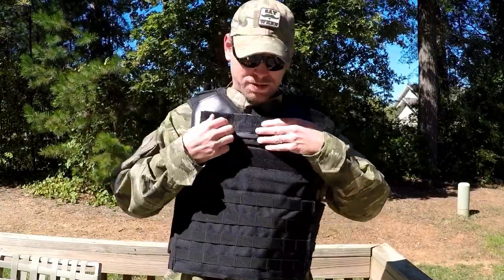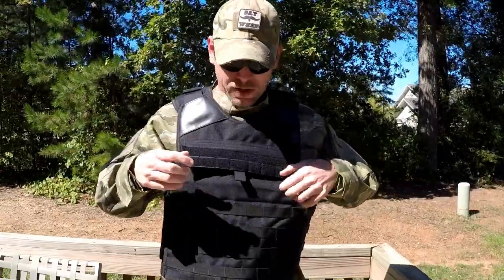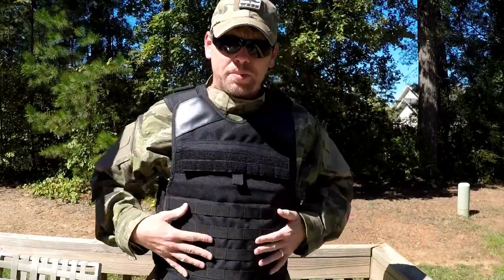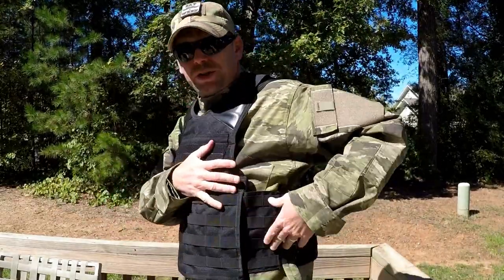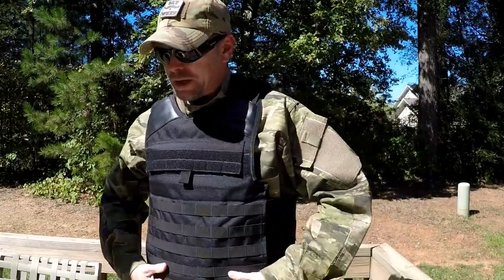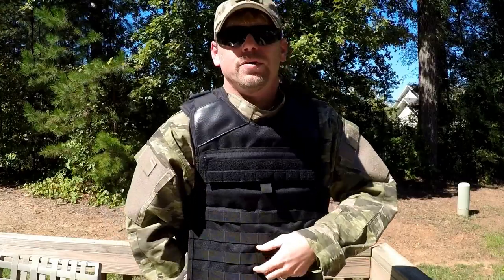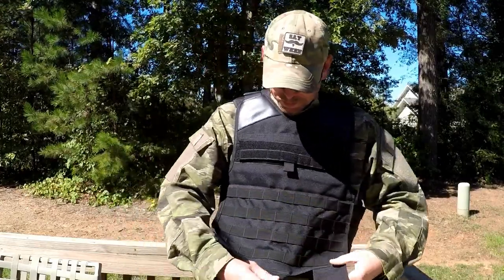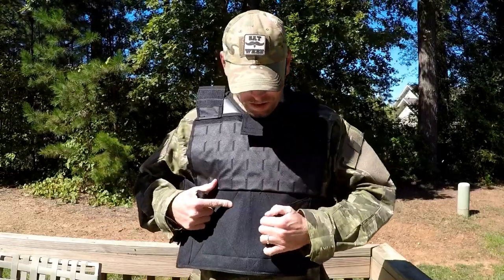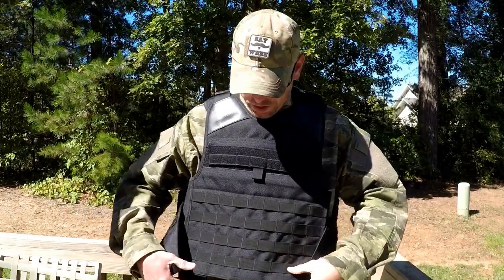It's got very heavy duty Velcro. This is where your front plate would go in on this one, and it does have a slot in the back for your back plate. As you can see, this does not hold a plate on the side. To take it on and off, you have three Velcro tabs that wrap under, and you have ways to adjust these and take it on and off a little faster and easier.